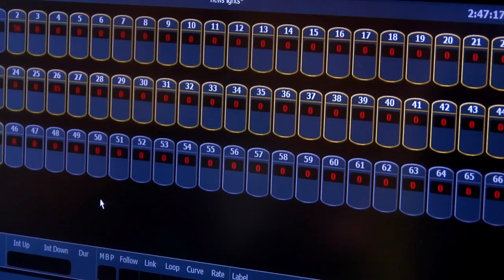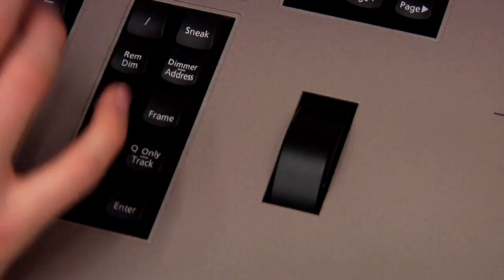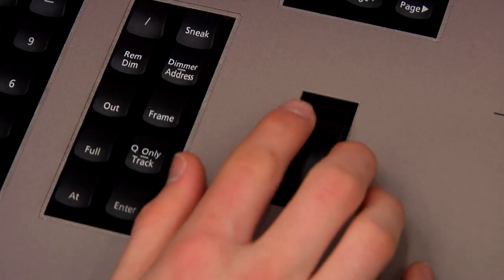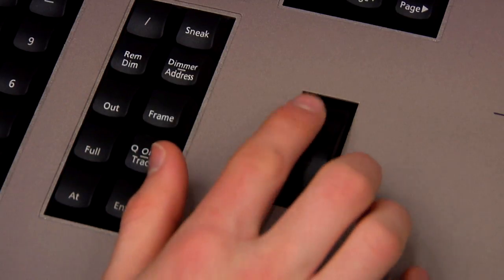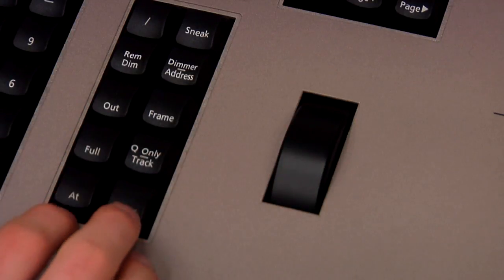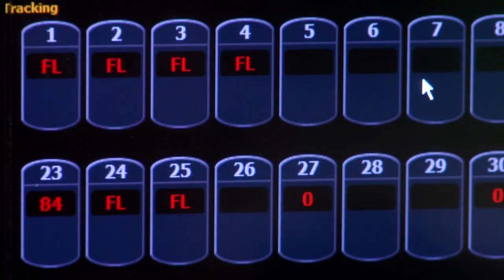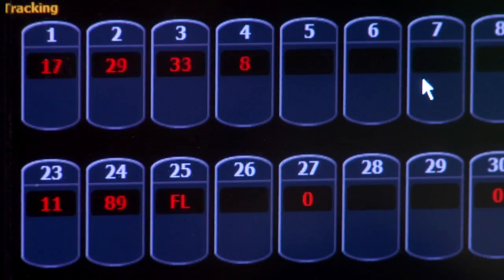To control the lights with the dimmer wheel, you can select lights on the right screen by touching them. After they are selected, you can move the wheel up to increase the amount of light coming from your selected lights, or move the wheel down to decrease the light. Once the number on the selected lights reaches FL, it is at 100% and is full, which means it can't go any higher because it's outputting the maximum amount of light. When the number is at 0, it's not putting out any light.